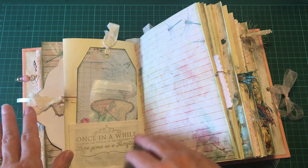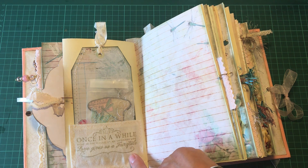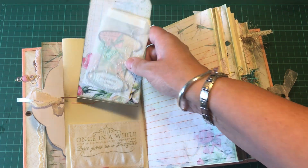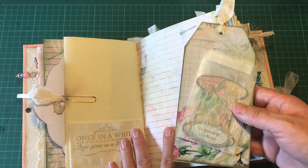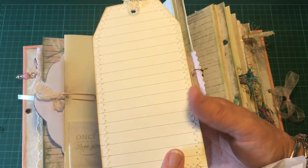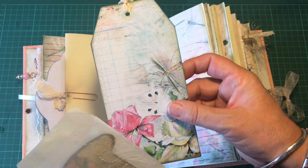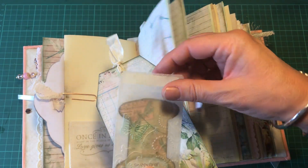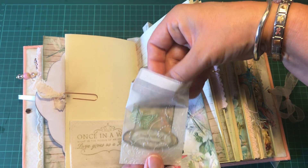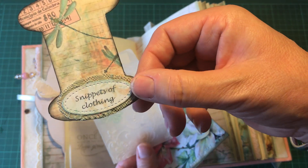There's a little paper clip photo and a little fabric pocket that says 'once in a while, right in the middle of an ordinary life, love gives us a fairy tale,' and a little tag which has been backed with lined paper and stitched around with the sewing machine. There is also a little decorated embossed glassine bag that says 'snippets of clothing' — though I might change this to 'snippets of fabric.'